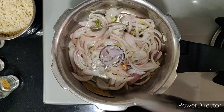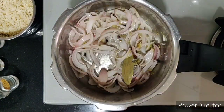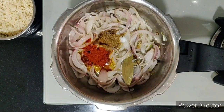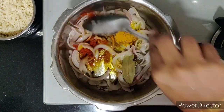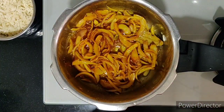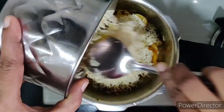Once the onions are roasted, let's add in salt as per taste, one tablespoon of coriander powder, one tablespoon of red chili powder, and a little turmeric powder. Sauté them and allow them to roast for a while. Next, I'll add two cups of rice that has been washed and soaked for around 30 minutes.